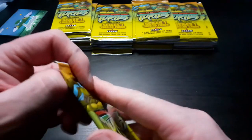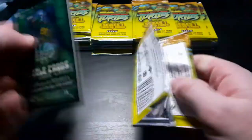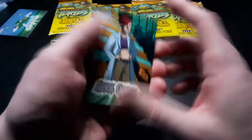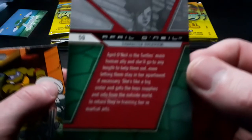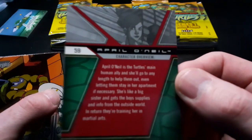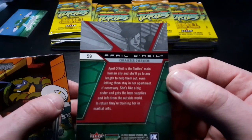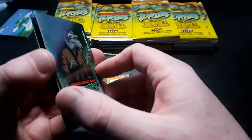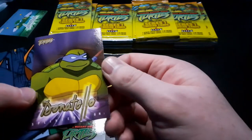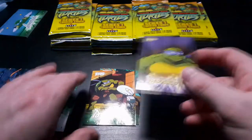On the back of them there's a little bit of history and information. So we've got April O'Neil - April O'Neil is the turtle's main human ally, and Michelangelo likes to have the might. So we've got April O'Neil, another Donatello, a checklist card which is pretty nice. That gives you the basic set up to 44, so I think there are 5 different checklists. I think it's a Gold Parallel Donatello - so it's a gold version of your standard card.